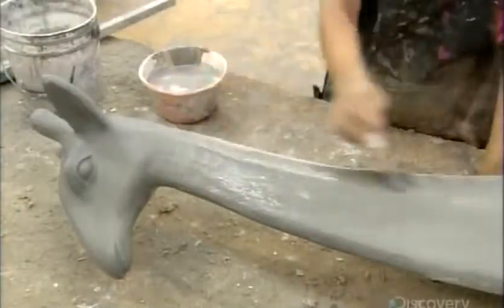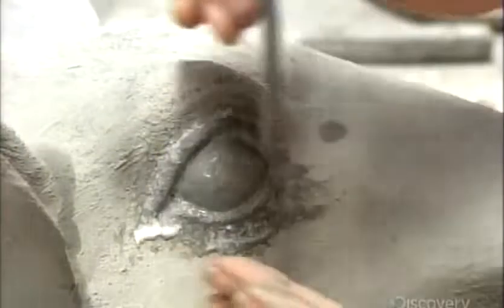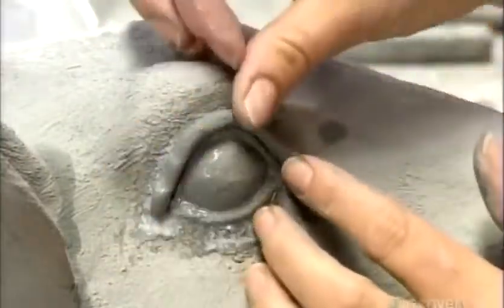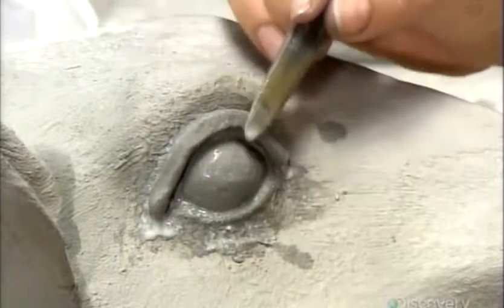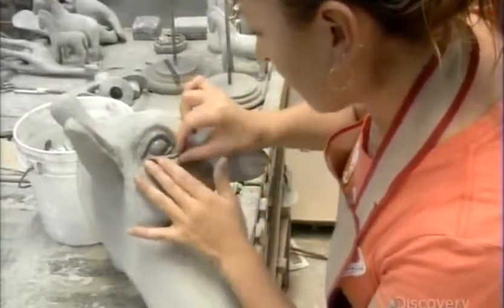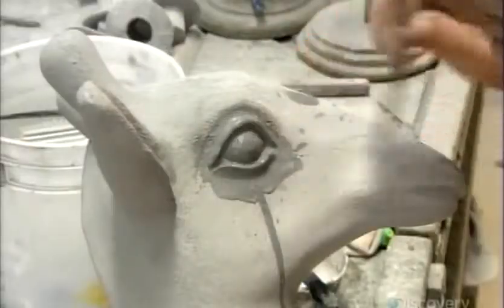Once that dries, they send the animal to the detailing department. There, using the thick paste, artists sculpt and apply raised body and facial features. Once the paste detailing dries, they sand the entire animal to prep for painting.